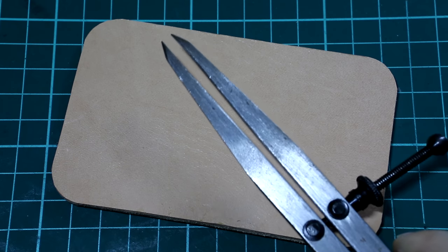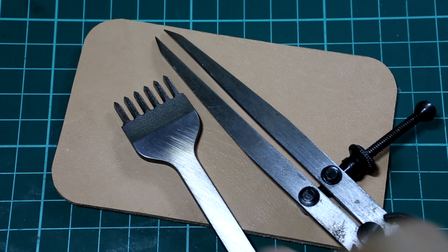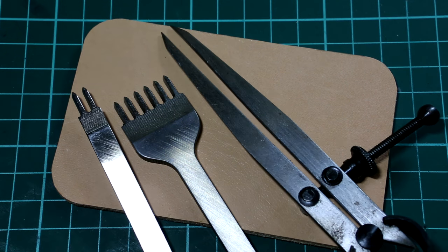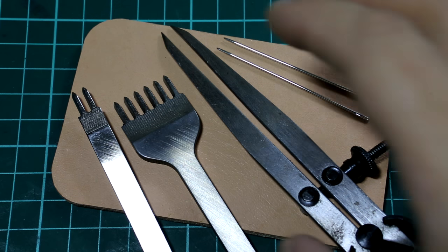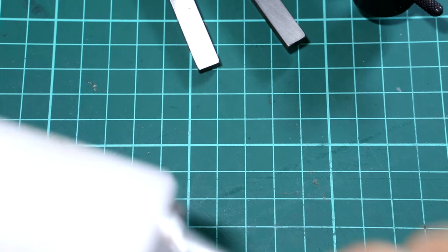You need a wing divider. You need stitching irons. You need needles. You need a mallet.